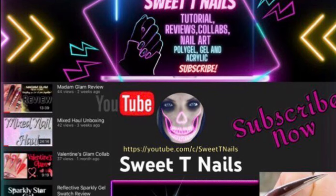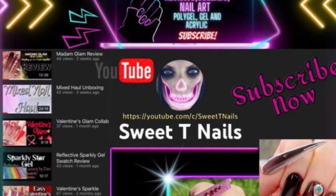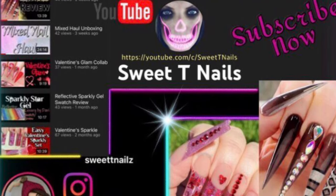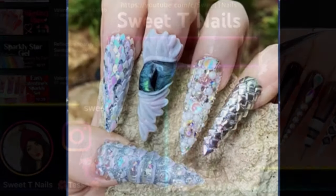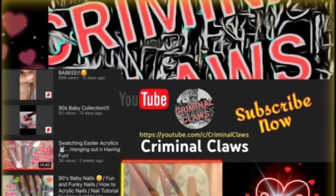Hey guys, welcome back to my channel. Today is week two of the spotlight collab and I'm spotlighting Sweet T Nails. She's super talented and really nice — she's one of the main founders of this collab and she's the one that reached out to me first last May. Here's one of my favorite designs from her: it was from a dragon-themed challenge last May — a lot of 3D and glitter, super intricate design.